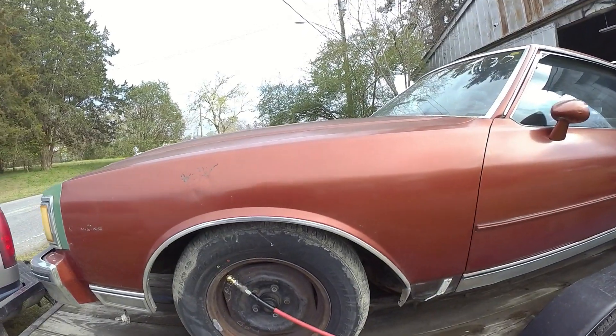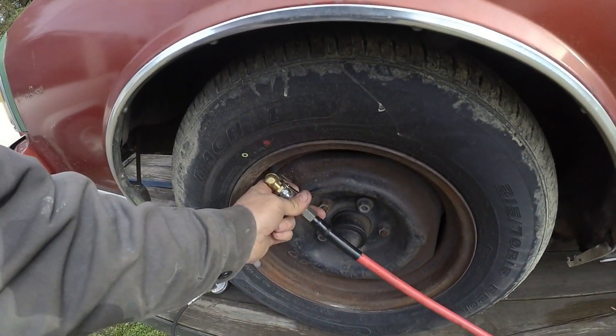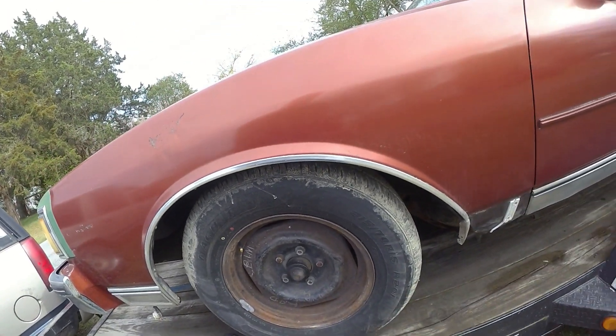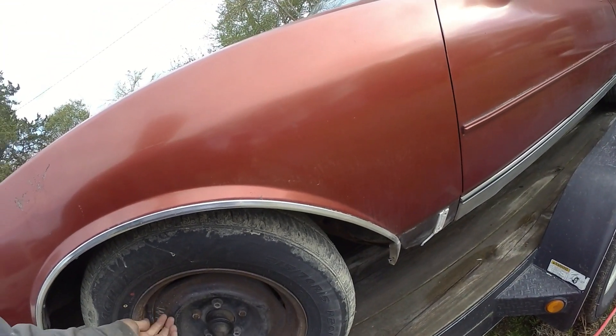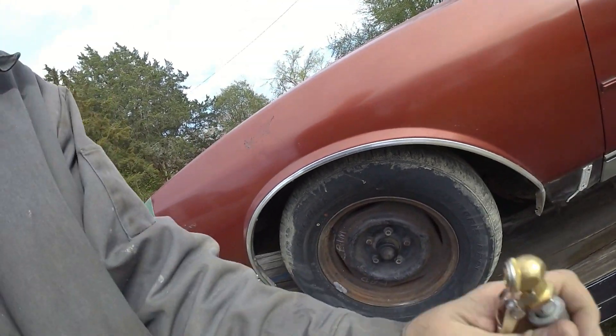I've got to say, I really love this color. The paperwork to the original owner is actually inside of the car. So I'm going to be looking this guy up on Facebook and seeing if I can get in touch with him.